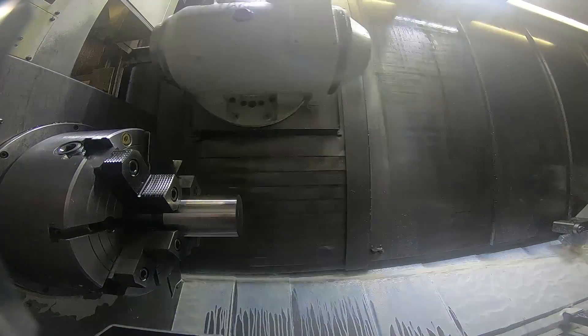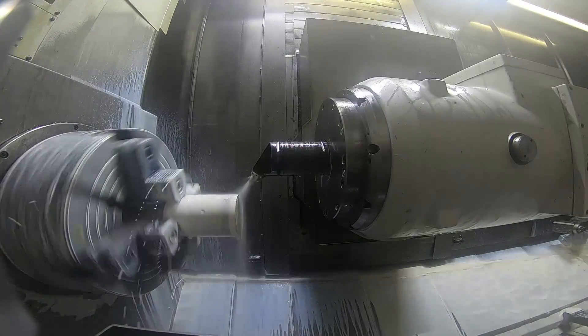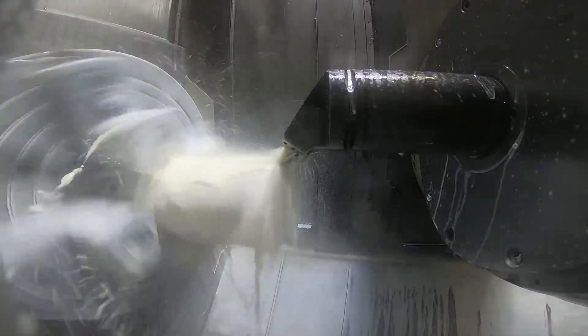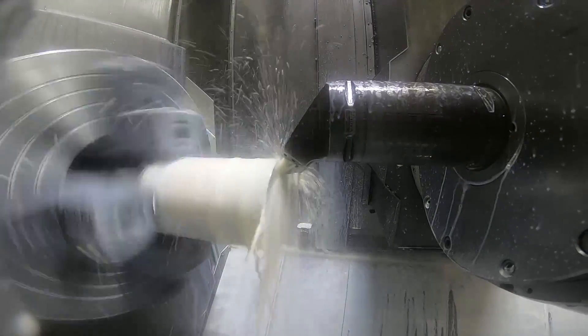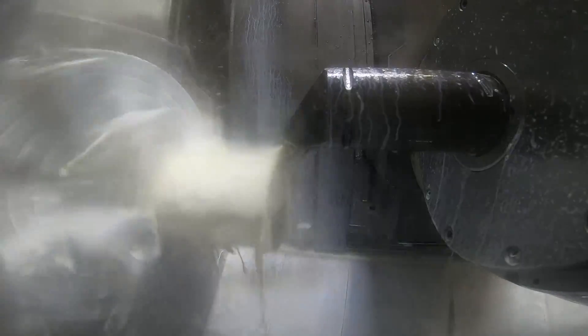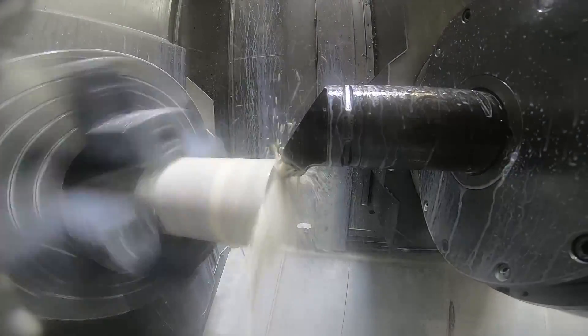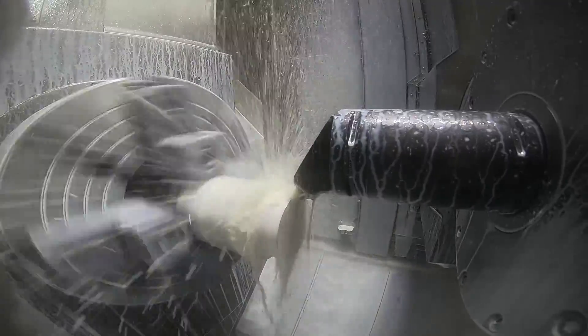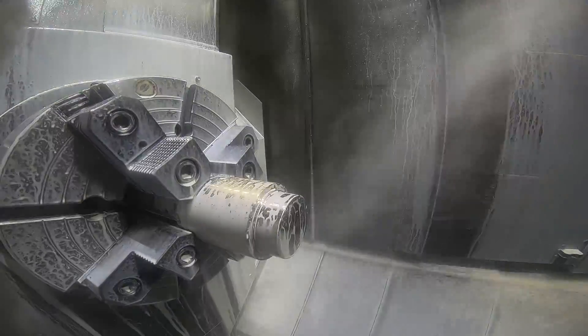If you remember from the last video, we moved the part to the chuck because we had concentricity and run-out issues on the steady rest because of the shape of the part. So here's the first tool. There's about a hundred thousandths of stock left on the part to be faced there, and then it's going to rough turn the OD. It's facing in that orientation because if I do it the other way, I could hit the face of the spindle on the chuck jaws. I'm up close when I'm facing the part.